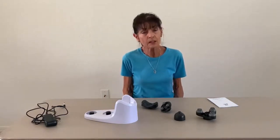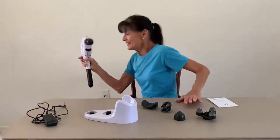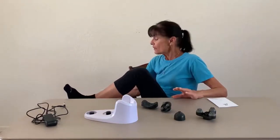Sometimes in the morning if my pain remains in my feet and I want to massage it out, I'm a little stiff in the hips and can't reach that foot actually. So you can take this and use it sitting down hitting those spots, or standing up. So that is great.